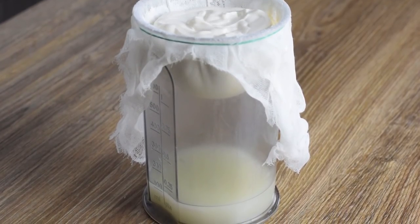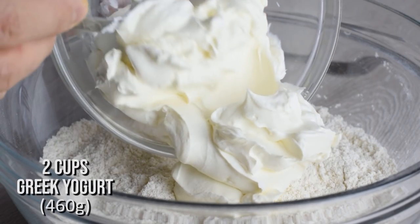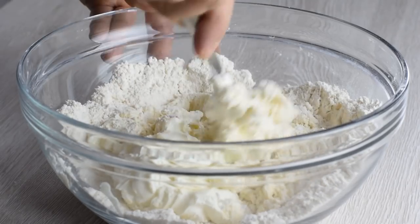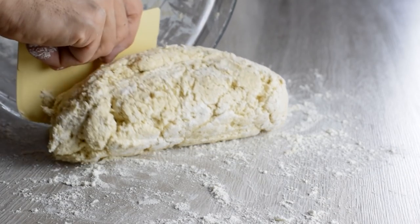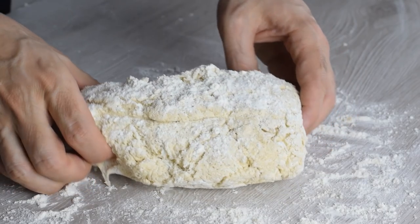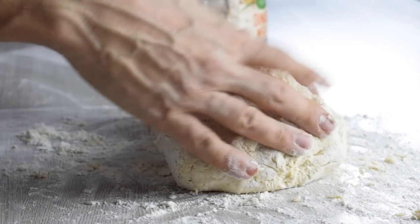What I do is simply strain the yogurt using a cheesecloth. Now add the yogurt to the dry ingredients and, using a fork, mix everything together until the dough starts to form. Lightly flour the surface and remove the dough from the bowl. You don't really need to knead the dough — just press a couple of times in order to bring it together.